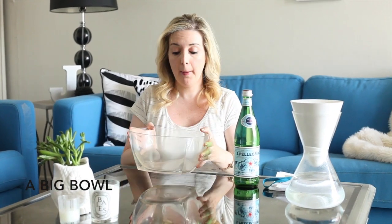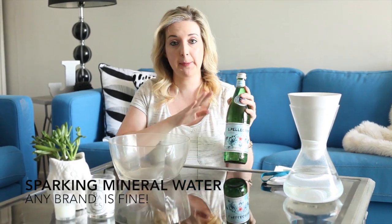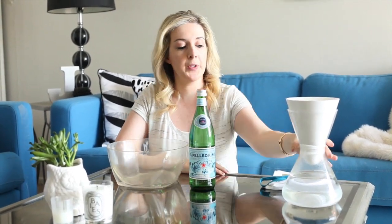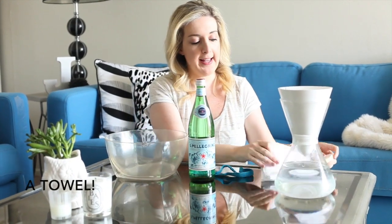So here's what you're going to need for this. You're going to need a big bowl — it doesn't have to be clear, but about this size will be perfect. You need some sparkling mineral water. It doesn't have to be San Pellegrino; any sparkling mineral water will be fine. You will need some regular water that's probably purified, best for your skin. You'll need a hair tie to keep your hair back so it doesn't get wet. And you will need a towel, obviously, to actually wash your face.